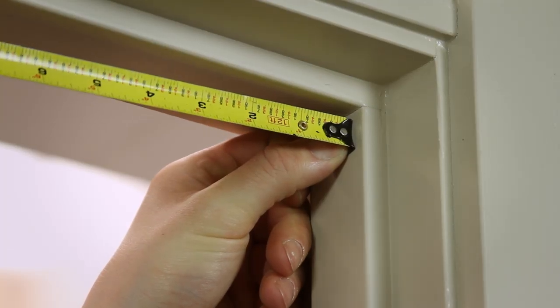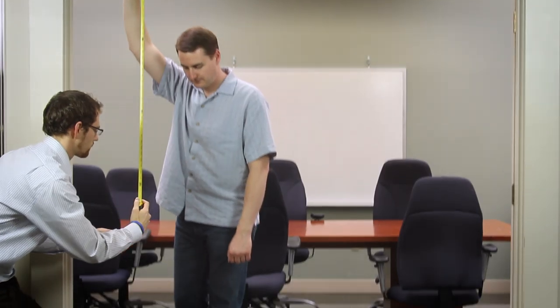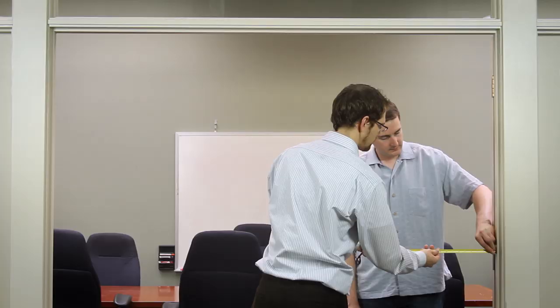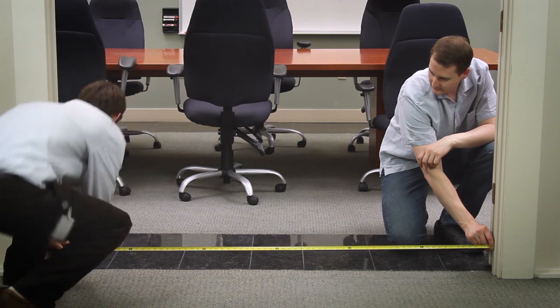The finished opening must be measured precisely from side to side for width, and from the header surface where the track will be attached to the finished floor or counter surface for height. It never hurts to measure at several points just in case the opening isn't square.